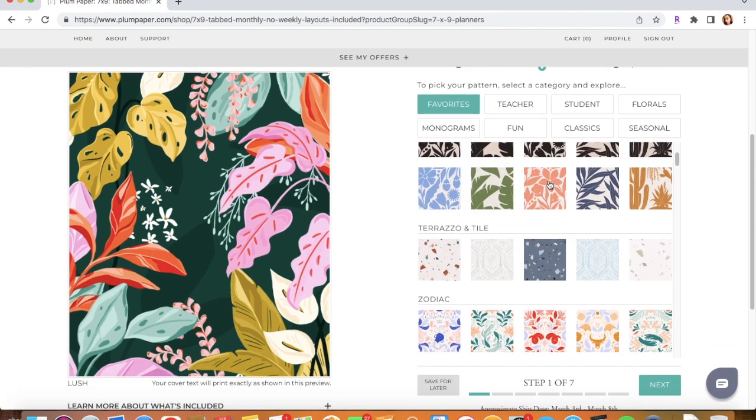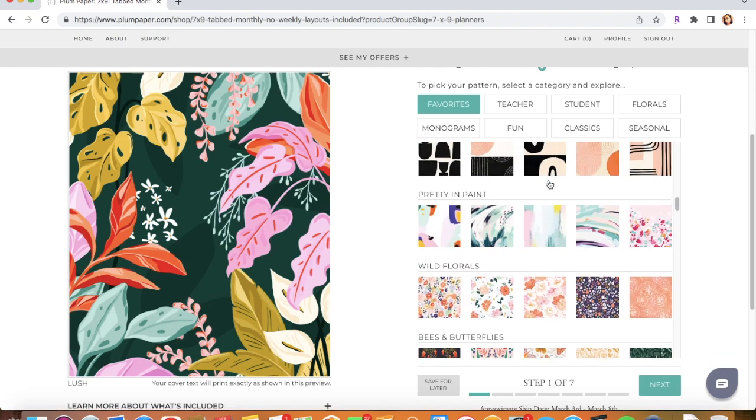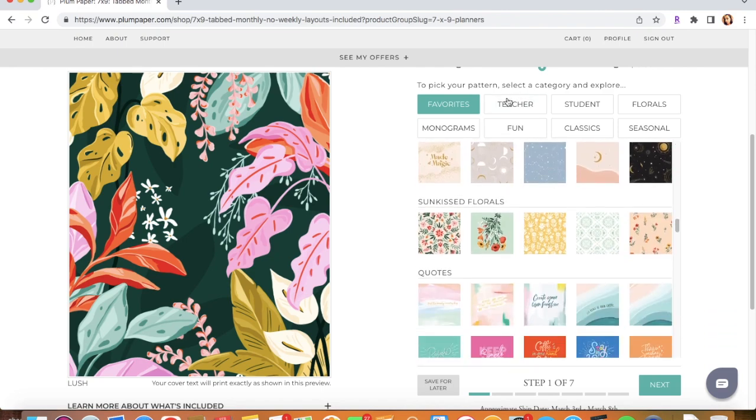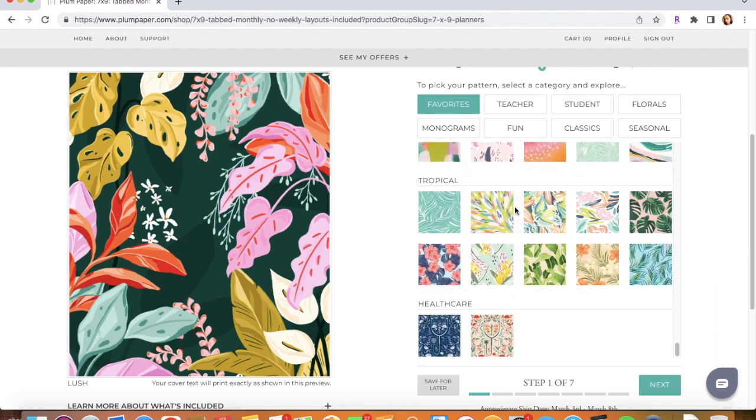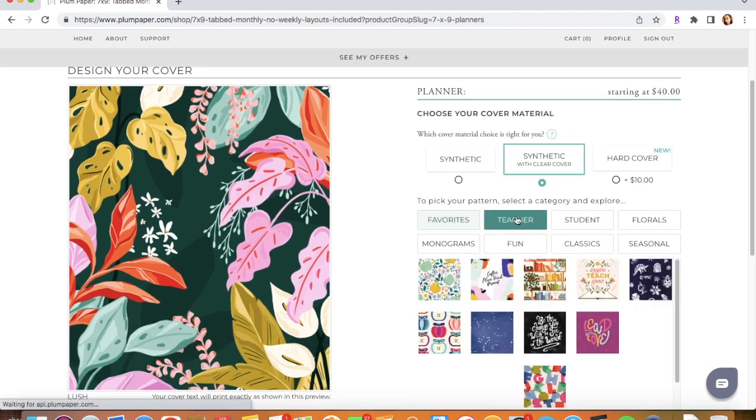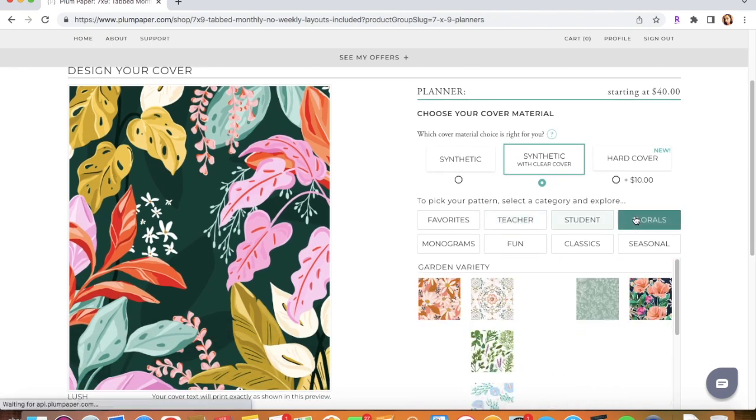There's a bunch of designs to pick from. Right here you can choose by category, or you could just scroll down. You can click on categories like Teacher, Student, Florals, and so on.